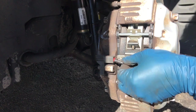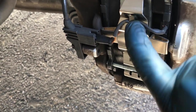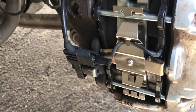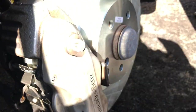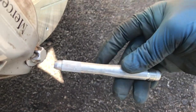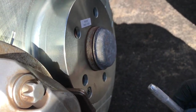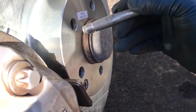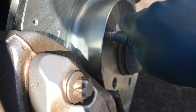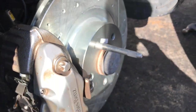Next thing you want to do is plug the sensor back in. Make sure you put the wire to the sensor in this little clip like that. And that's it — you just got to put the wheel back on. Mercedes gives you this tool because there's no studs to hang the tire on, so you just screw it in like that, and then you can put the tire on it.